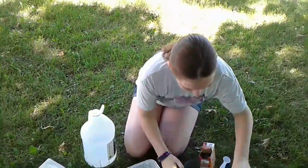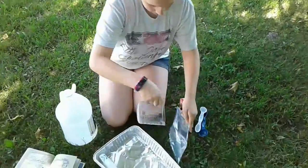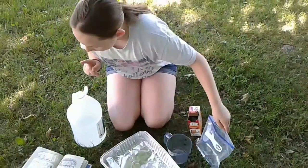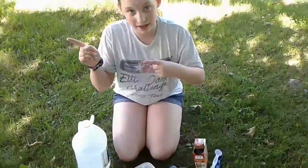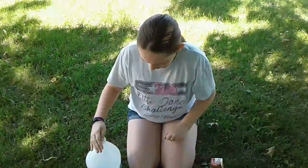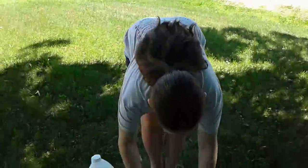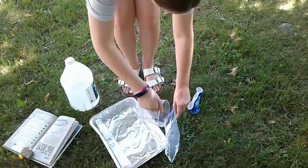There we are. Perfect. I need to go into my house for a minute — it says that we do need a quarter cup of warm water. I just got my quarter cup of water, so let's add that in.